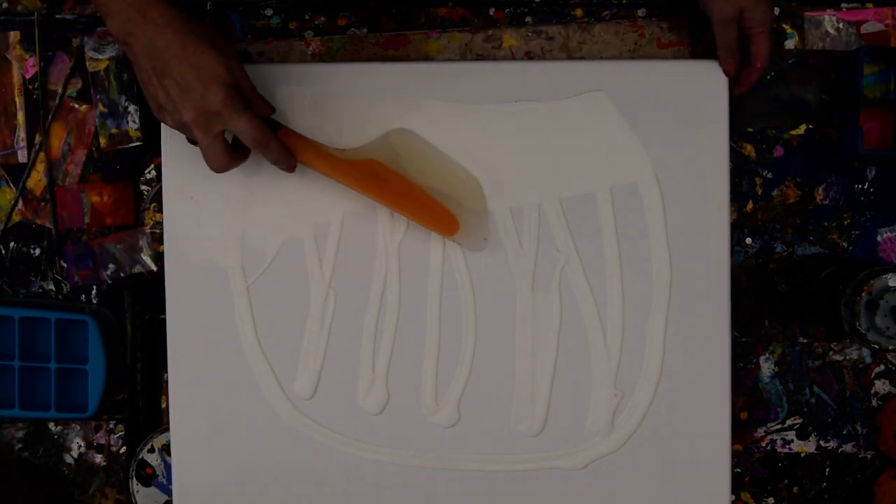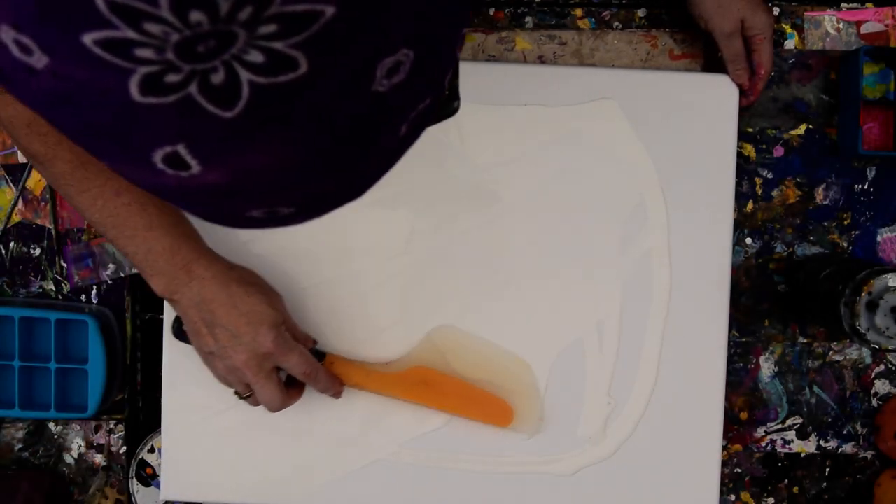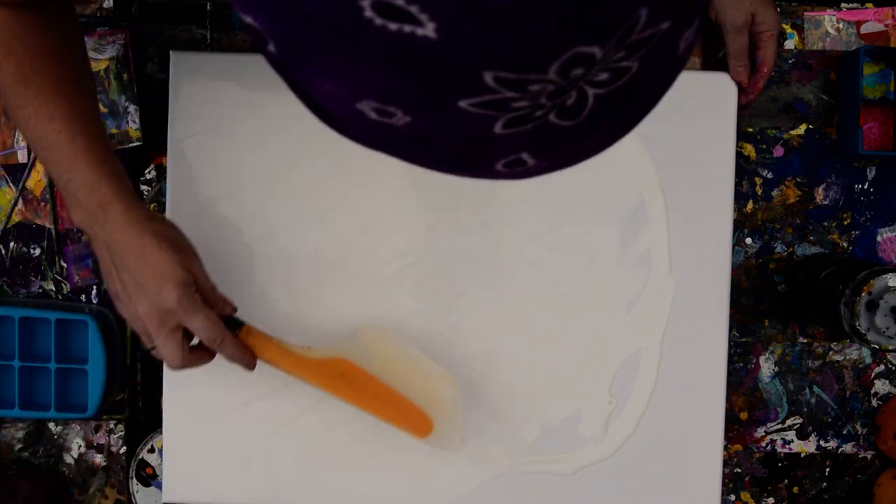I was going to add black and blue and gold, but I forgot. It is what it is. It's a hot day. Best to move quickly.